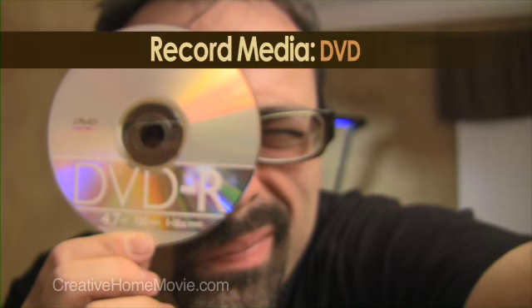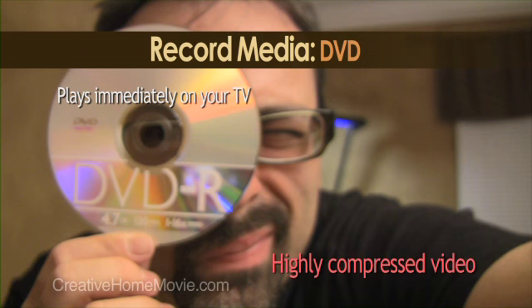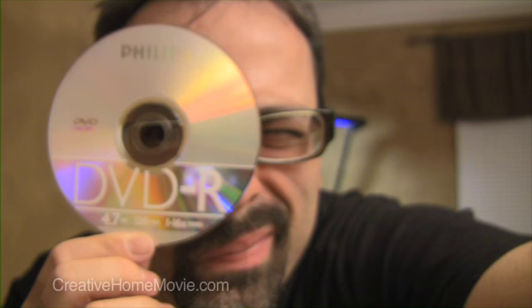Recordable DVDs. This will be your best choice if you want to play back your video immediately on a set-top DVD player. On the other side of the equation, DVD was never considered to be an acquisition format. It's highly compressed and contains lots of video artifacts. For the video purist, this is not the best choice.